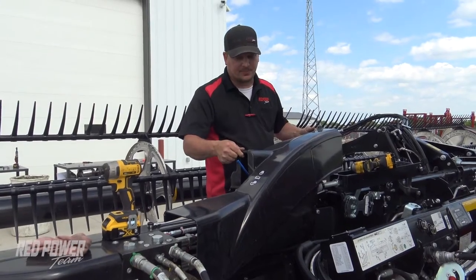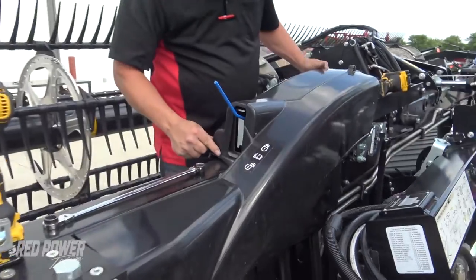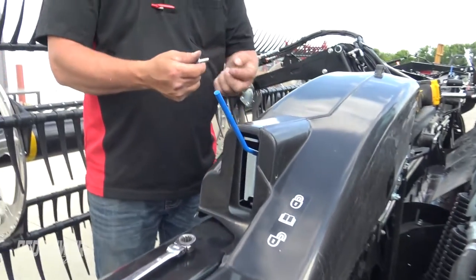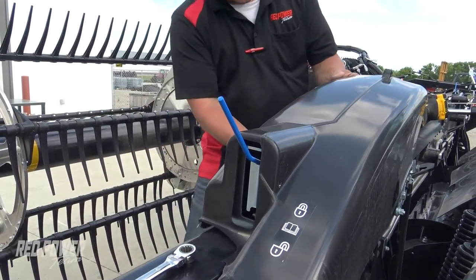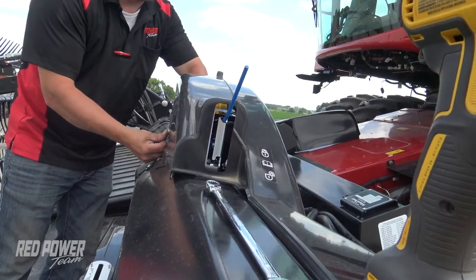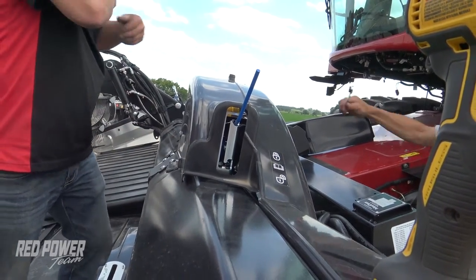We're going to start out putting these covers in the back side of the head. We're going to bring this cover down and get it into position. On the back side, we're going to be using one of these Allen-headed bolts with the locking flange. My bolt is going to go in — it's going to be hard to see with the lock on the inside — and I've got that in place. I'm just going to tighten that down.